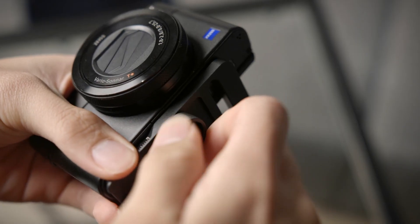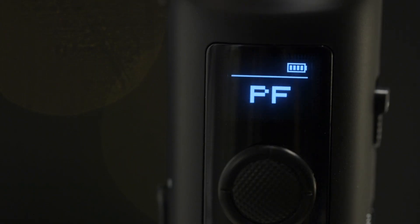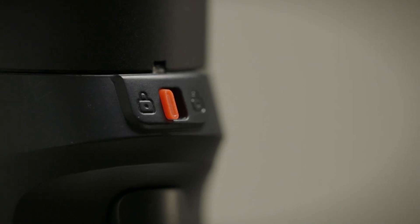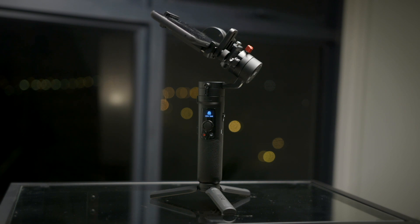Now a few things I wasn't so fond of on this gimbal: the quick release plate attaches to the camera via a thumb screw. It's tool-less, which is good, but it's a pretty easy part to lose. Plus if you choose to leave the quick release plate on your camera, you end up with a weird bump sticking out the bottom. Also, if the gimbal detects a foreign force acting on the motors, it sounds a really distressing alarm. That alarm is actually for reminding you when you accidentally power on the gimbal with the pan lock engaged — it's a very effective reminder, just not the friendliest sound in the world.